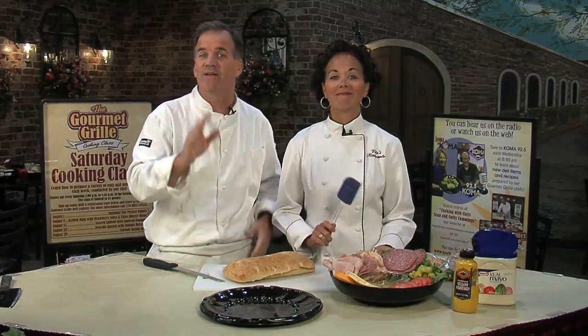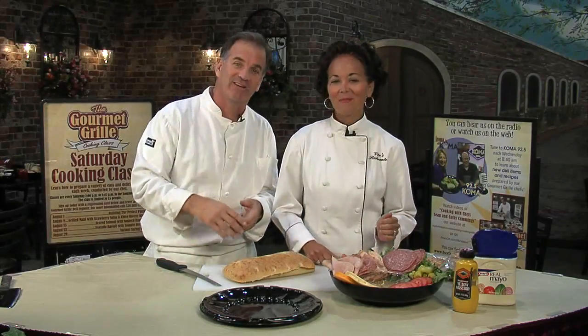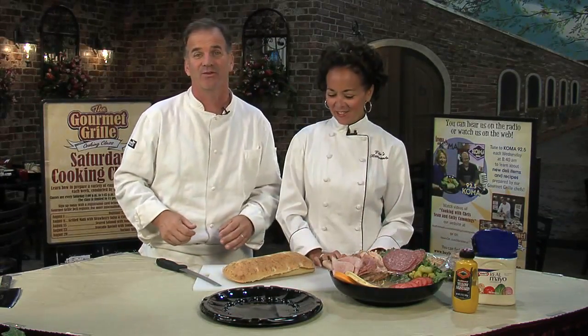Kathy is the sandwich queen. The reason I say that — I met her selling strawberries, but the reason I kept going back to her family's deli was the sandwiches. They were absolutely fabulous.